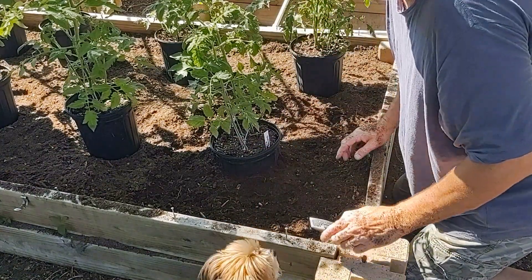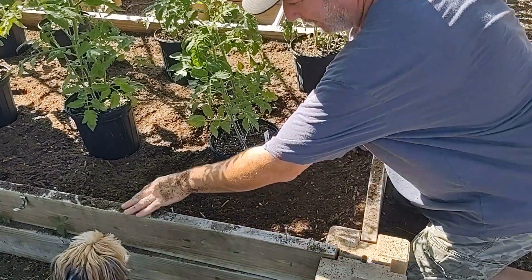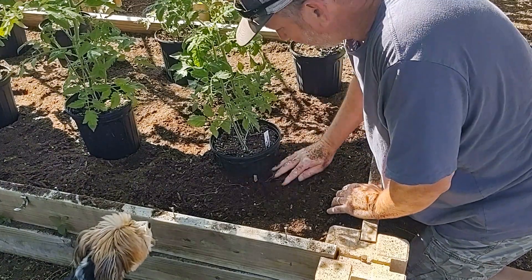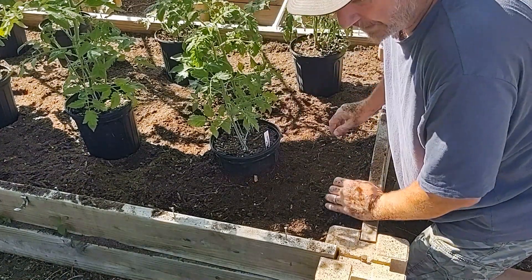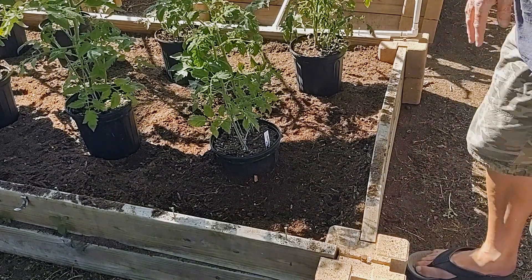He told you he'd come around — he smells that bone meal. Leave that alone, buddy. Or Turk. That's what I'm going to do to the rest of these. I'll get that taken care of and then I'll come back and show you the final results.